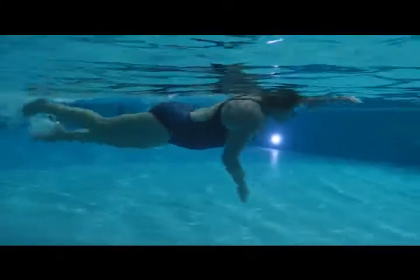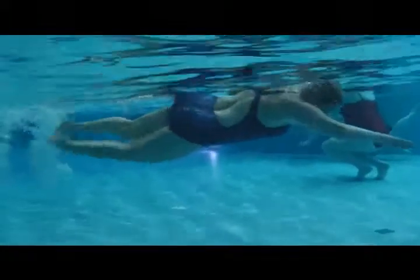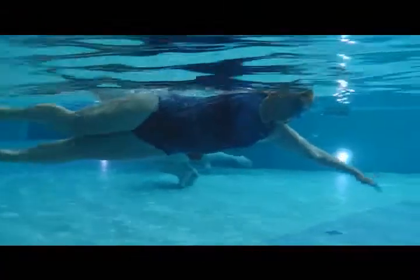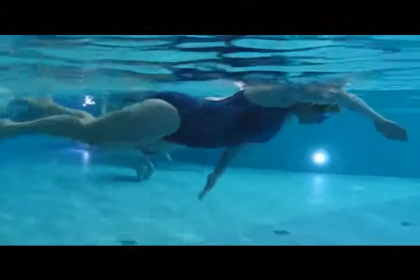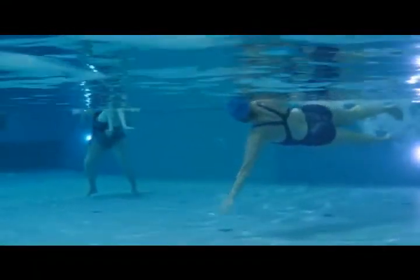Here we have Nina's first swim. We can see the arm dropping. You keep the other arm out a little bit, but we need to hold it out there longer. There's some over-rotation here.